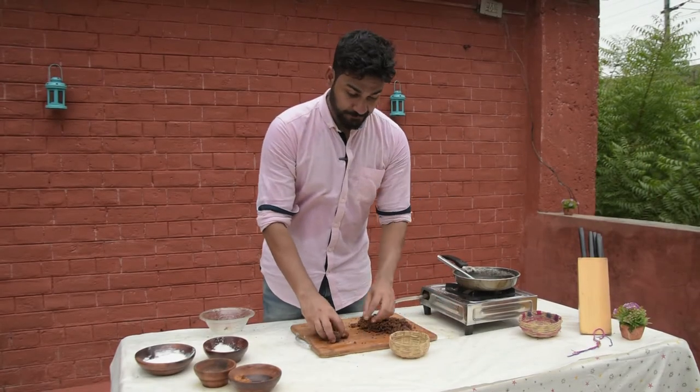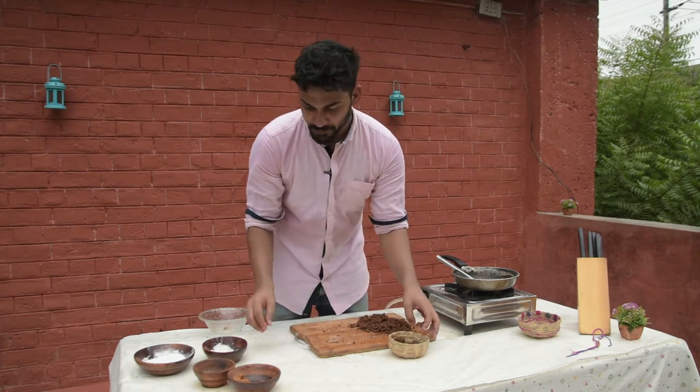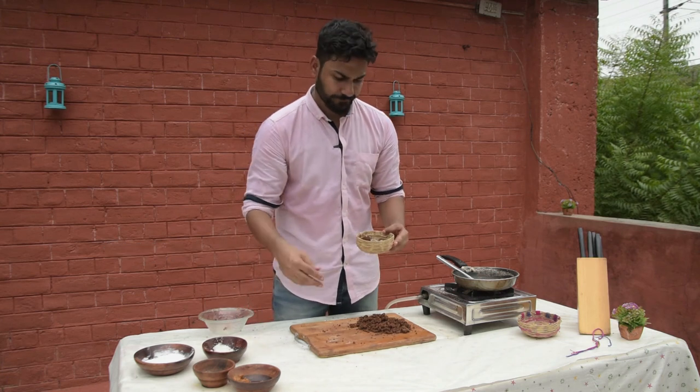Pinaka is ready to serve! I have a little coconut to sprinkle on top for a nice look. It's ready to eat. This is such a simple and sweet recipe — go try it out!